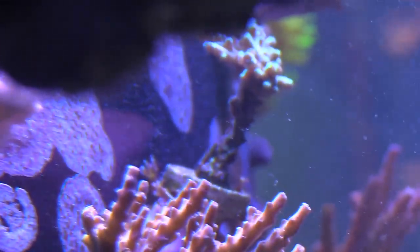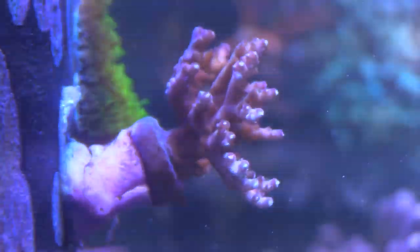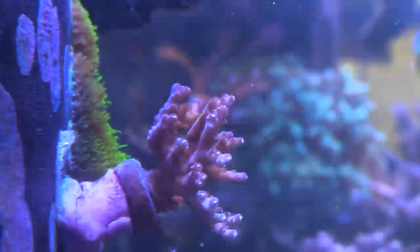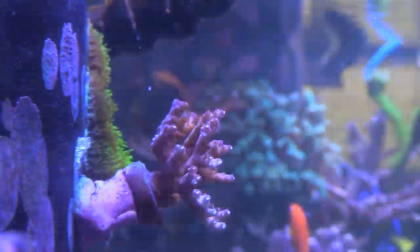You can see this one in the background was almost dead and it started coming back alive. I don't know the name of it but it's doing really good. Here's another piece I was checking out — it was brown and now it's turning like a bluish violet with these little tiny polyps on it, so it's doing good also.